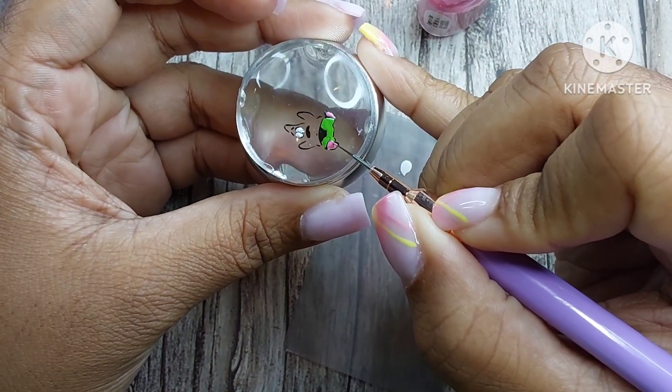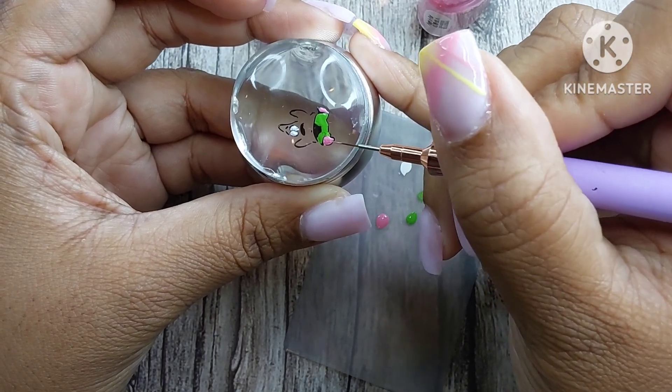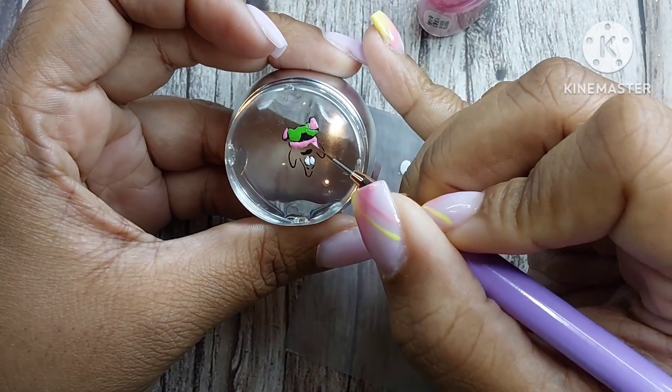I mainly use Nicole Diary and Born Pretty stamping polishes, which I believe are basically the same company. If you're curious about the specific colors I used, just ask down in the comments below.